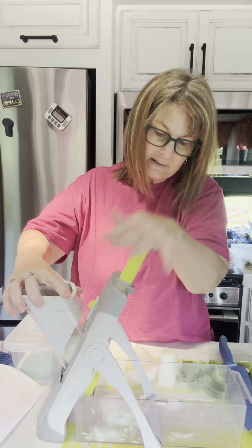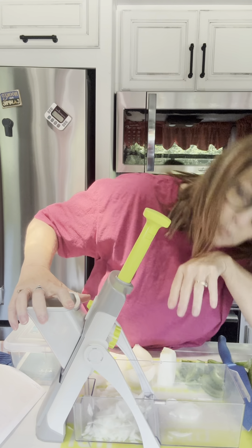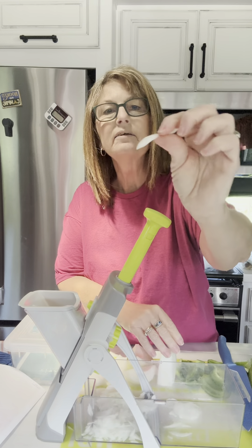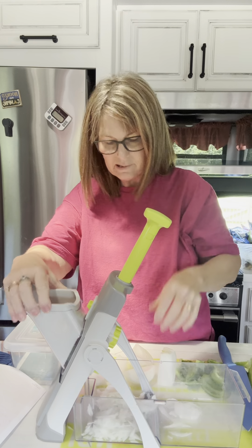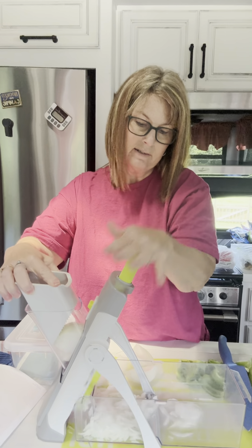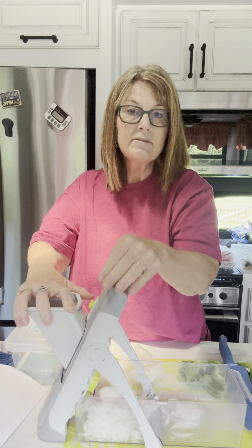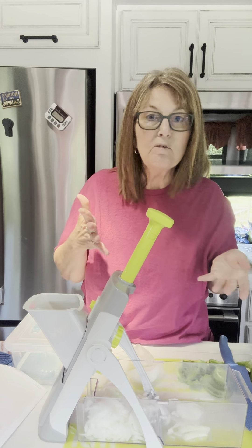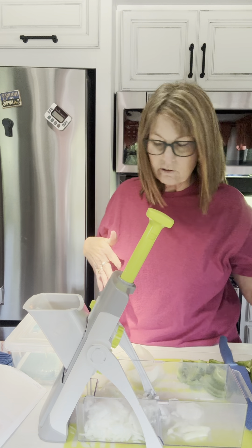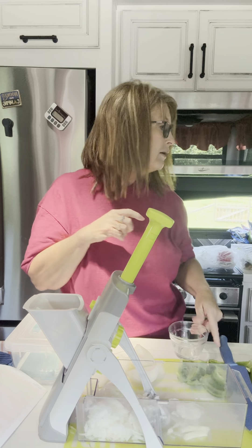I have this on setting one because I'm wanting these pretty thin, and you can see that it's pretty thin. The recipe called for minced onion, so I thought I'd do it in the Rapid Prep so I don't have to stand over it and cut it that much — I can just do it like this and it's going to be way easier and faster. It calls for one and a fourth cup.